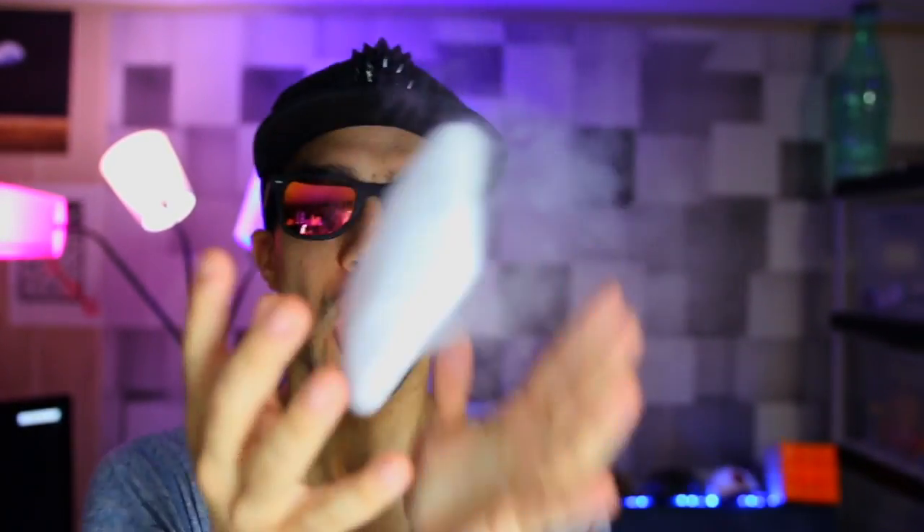Hey guys, welcome back to Incredible Science. I have dry ice in my hand. You can't hold it for too long or it will burn your hand, so I'm just quickly throwing it up as you see here. We have a really cool experiment to do today.